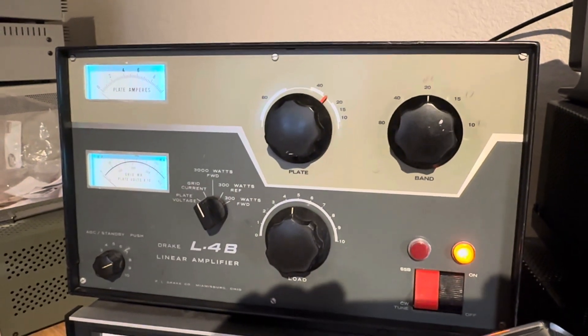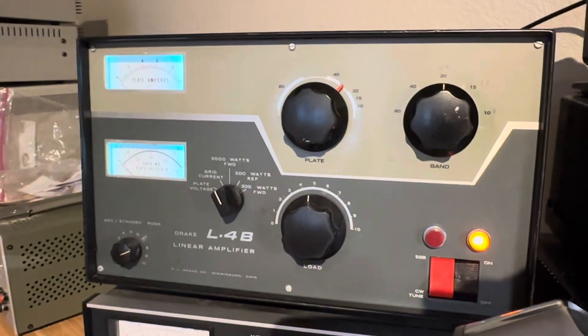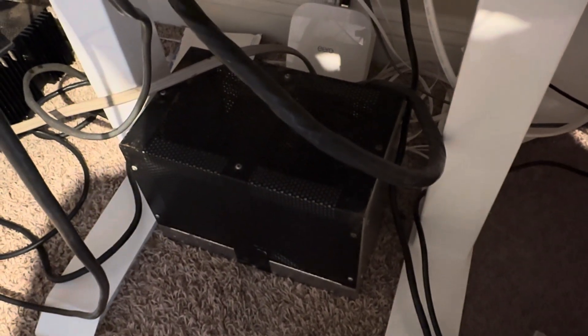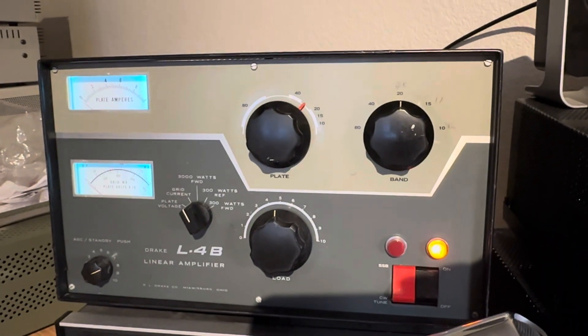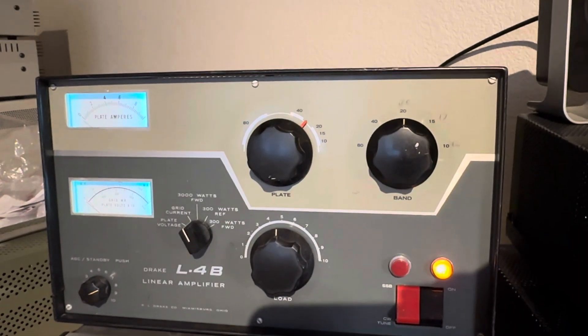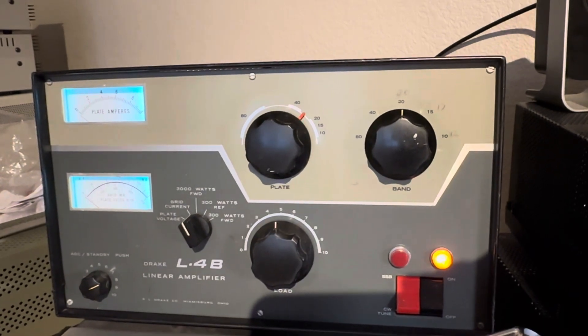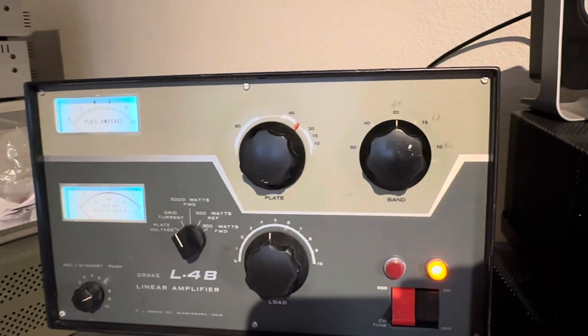Hello friends and followers, here's a test of the Drake L4B after I got the Harbach board in the power supply, about a week ago. It has the Harbach soft key and soft start — I forget the third thing it does.